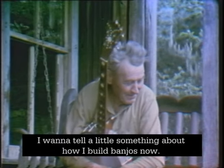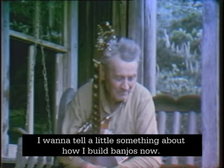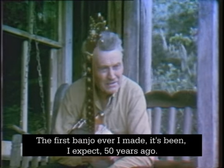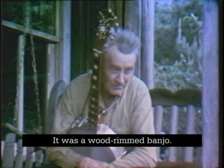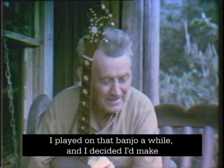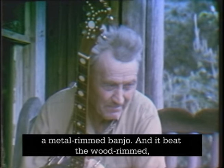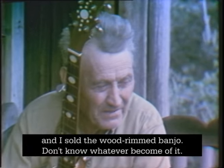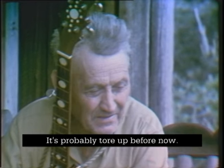I want to tell a little something about how I build banjos now. The first banjo I ever made has been, I expect, 50 years ago. It was a wood rim banjo. I played on that banjo a while and I decided I'd make a metal rim banjo, and it beat the wood rim, and I sold the wood rim banjo. I don't know what's ever become of it.